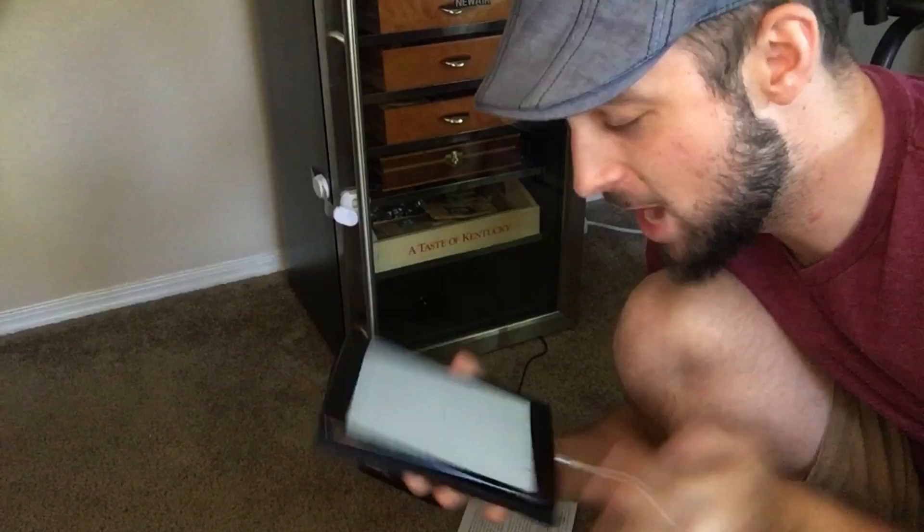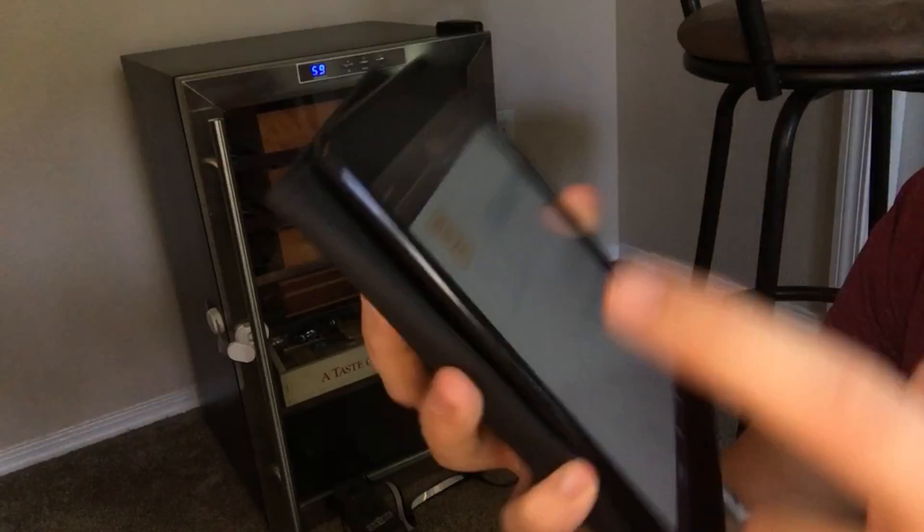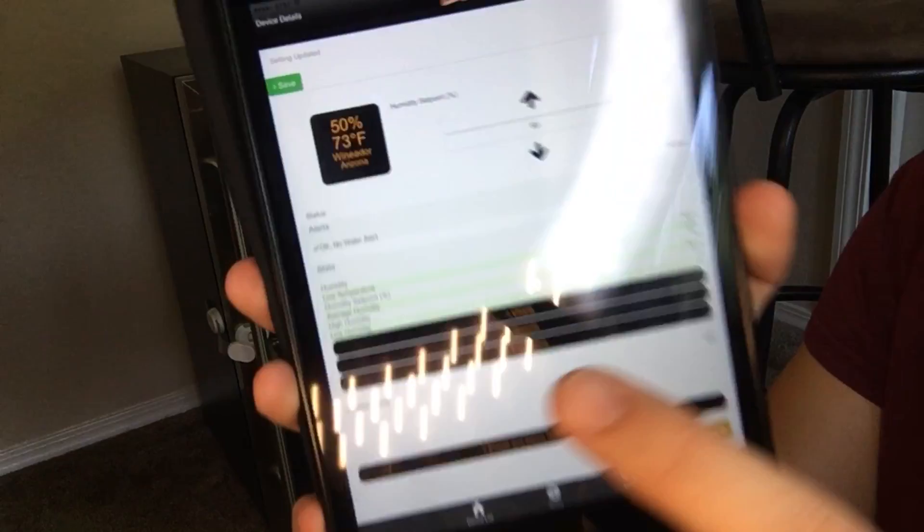Now we need to download the Cigar Oasis app. There it is — it says I'm downloading. Success! There it is right there. We can click on it — it's 50 percent, 73 degrees. So you can adjust it right here. I should be able to use this to control that now. This is cool because it tells you all kinds of stats in here.